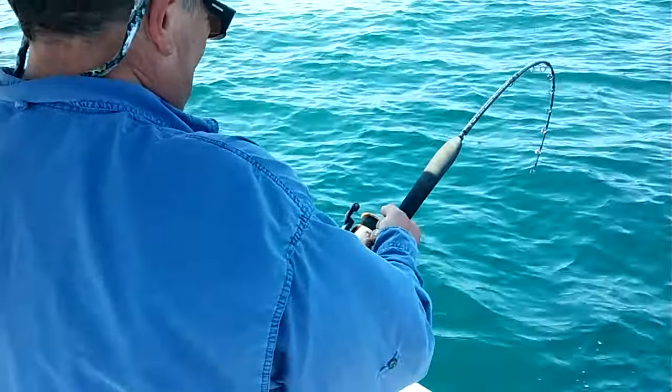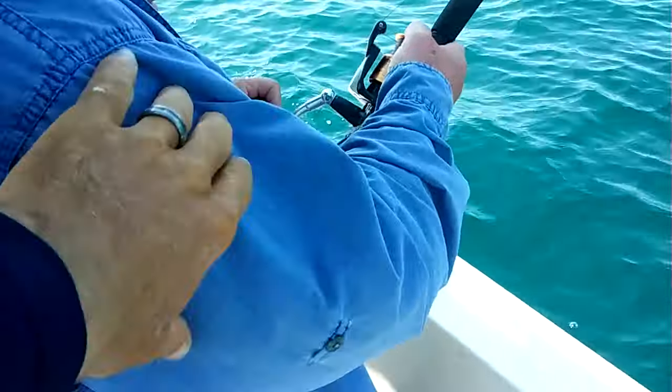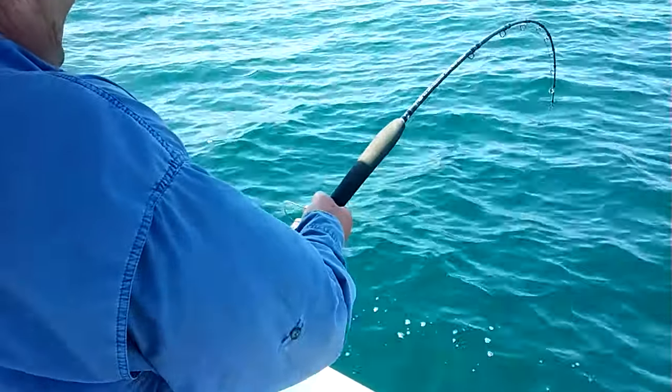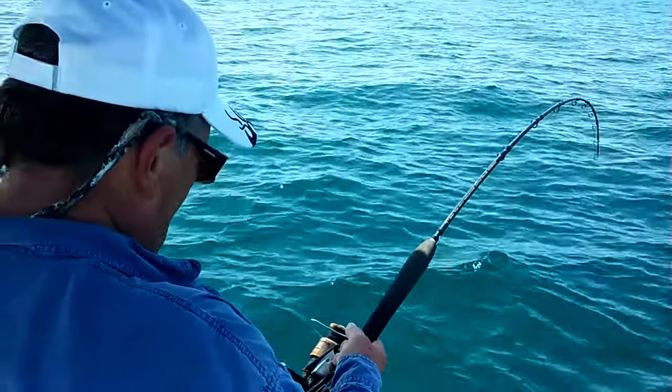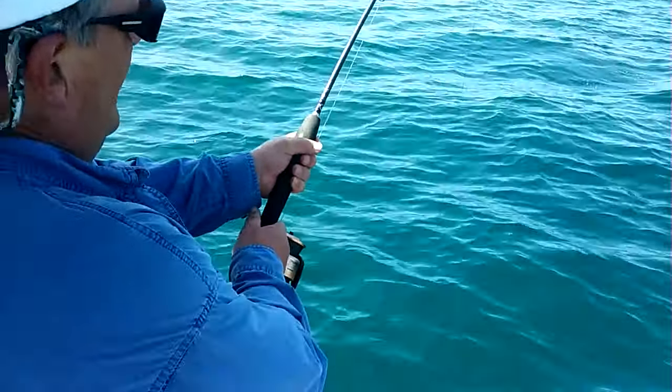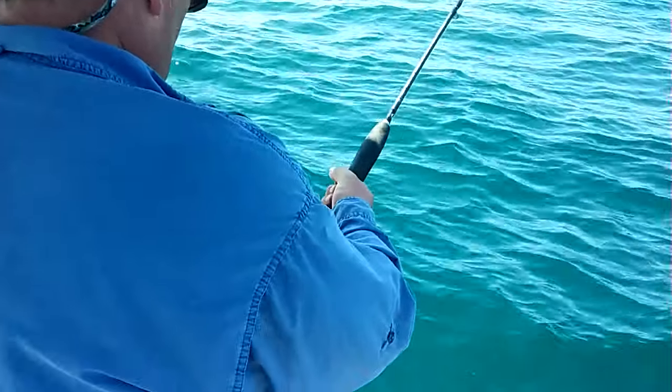That's what we like — big fight, a little arm burner going on! Oh, I wish I could see this arm over here — I know it's flexing! Look at that thing. He don't want to come up, does he? He says, 'I don't think so.' Nice and easy — all the way up. The further your hand out, the better you are.